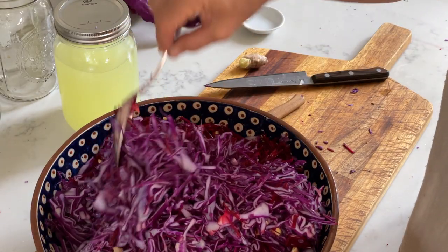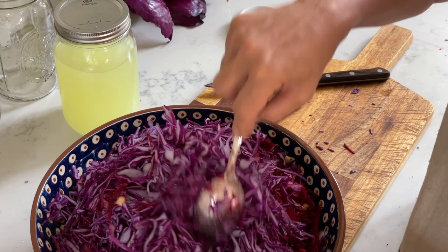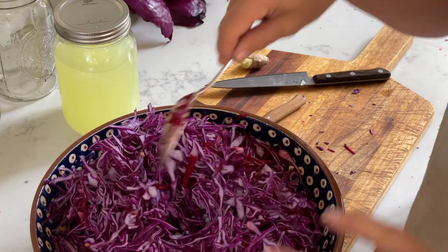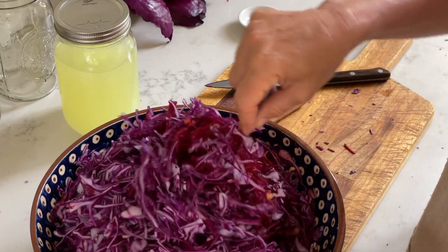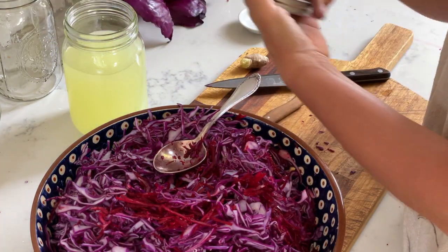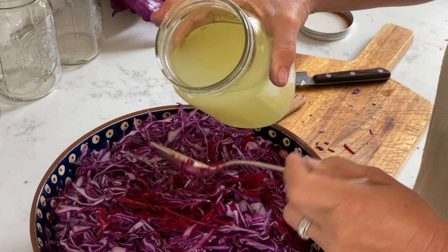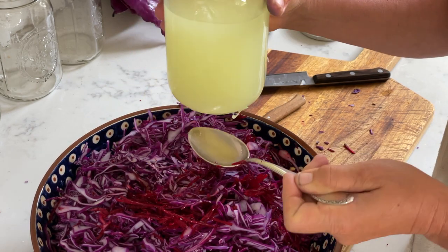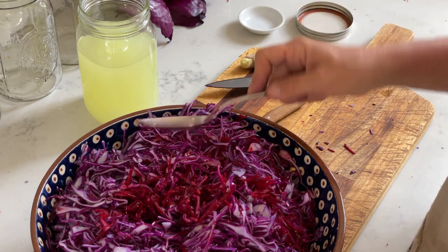I'm giving you a cabbage sauerkraut recipe, but you can ferment other vegetables. Just know that cabbage is one of those vegetables that's self-brining, meaning you will get a lot of brine when the salt draws out the juices. Other vegetables for fermenting require you to add water. Since we're ready here, I will add four tablespoons of whey to this one, and we will set it aside while we continue with the other sauerkraut.